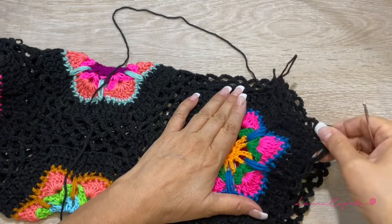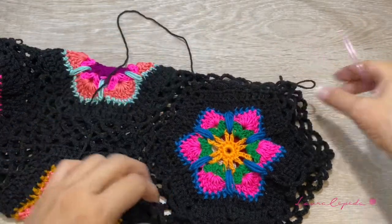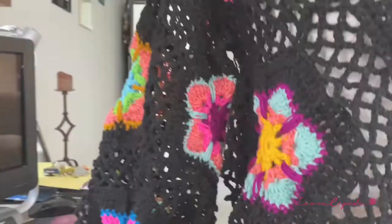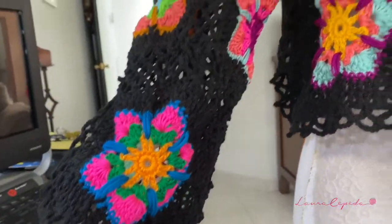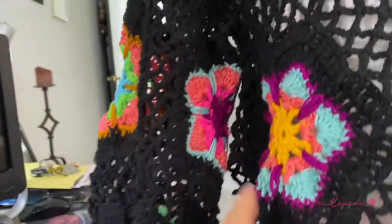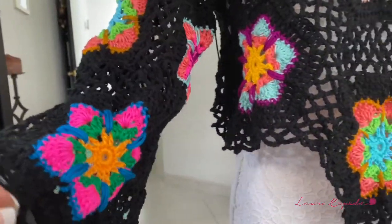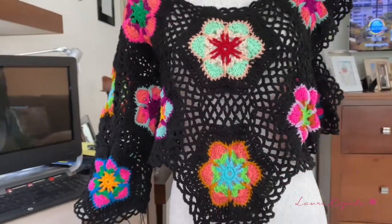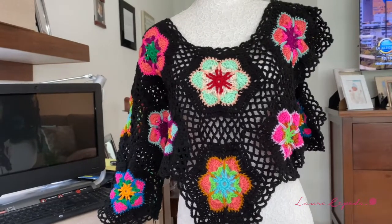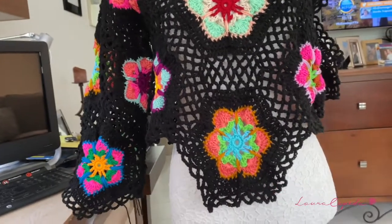I joined also these sides, so the only ones I will complete are these two sides — both facing to the right side. Let's join these sides. Here on the mannequin I finished making this sleeve — I love the result! Check that all the grannies are facing to the right side, then hide all the threads. We repeat it on the other sleeve too. We are going to use 20 grannies in total.